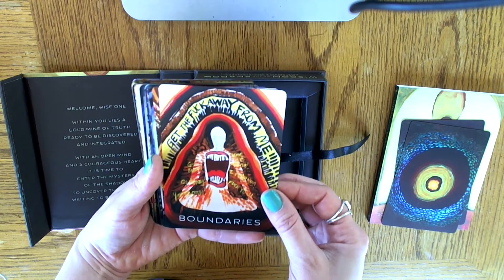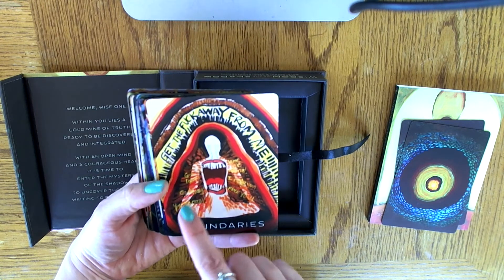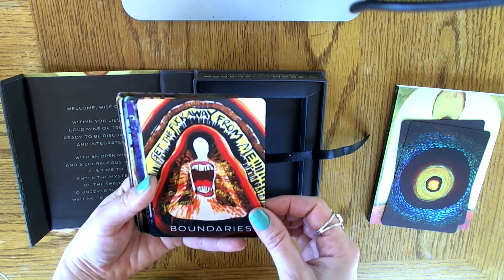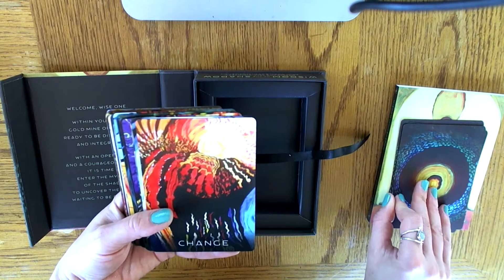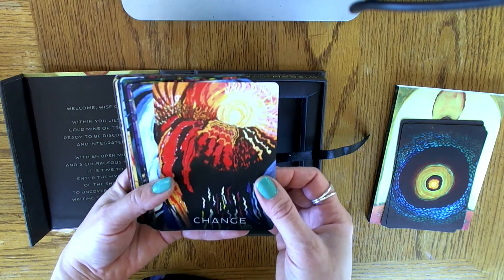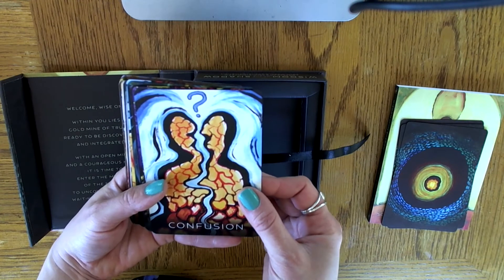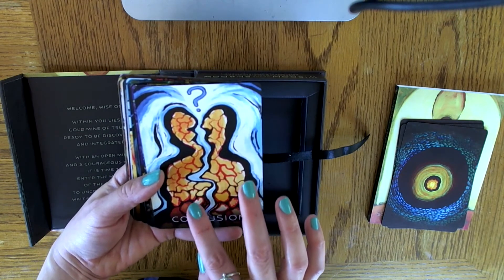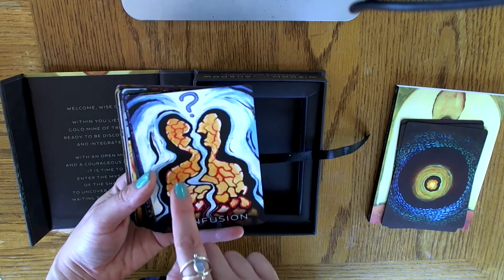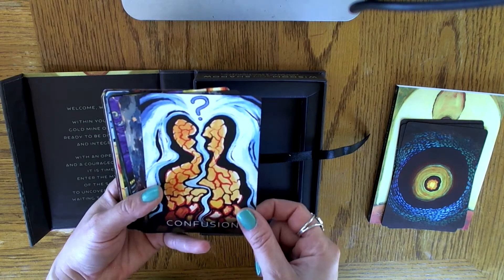Boundaries. Wow — 'Get the F away from me.' You have this person in the middle, and they look like they're being protected by layers and layers of boundaries that they've tried to set for themselves. Next is Change — look at that sun, beautiful. Then Confusion — this actually reminds me a lot of my first art piece on my channel, with the heart made out of rose petals with all those little divisions drawn into it and a little chunk missing.